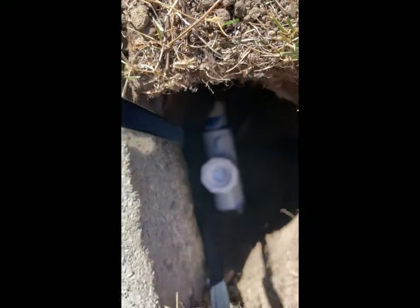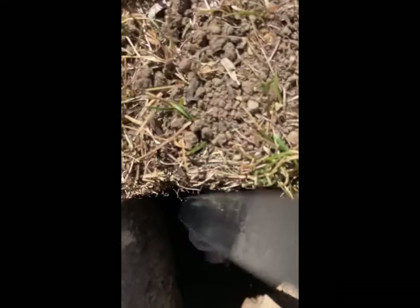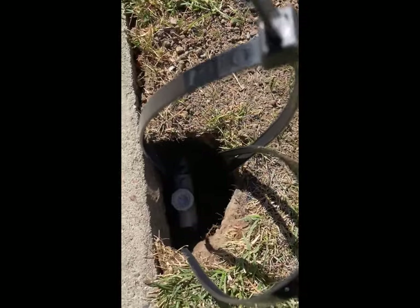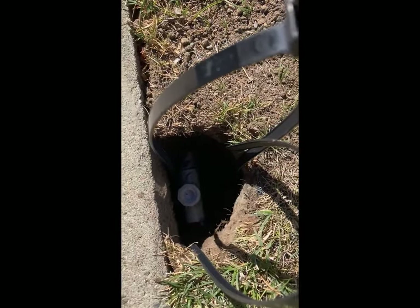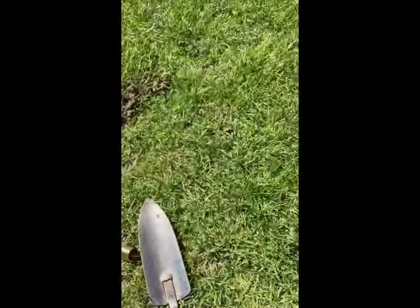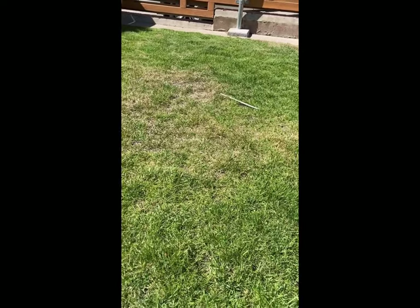I've got the fitting installed, slipped over the top with lots of glue on it. I got my zip ties down around it and I'm going to tighten them and let everything dry overnight. Then I'll drill a hole, connect my 90-degree PEX fitting, and then dig a trench and run over to the middle of the yard where that spike is — that's where the new sprinkler head will go.